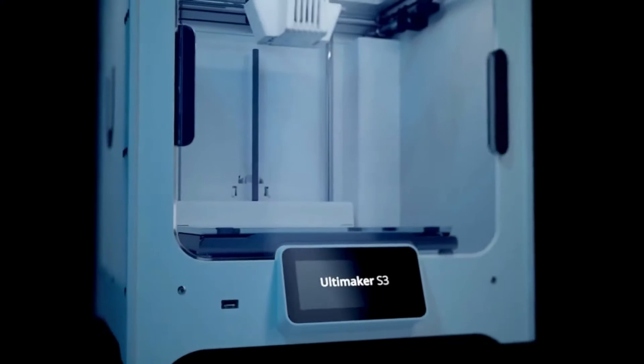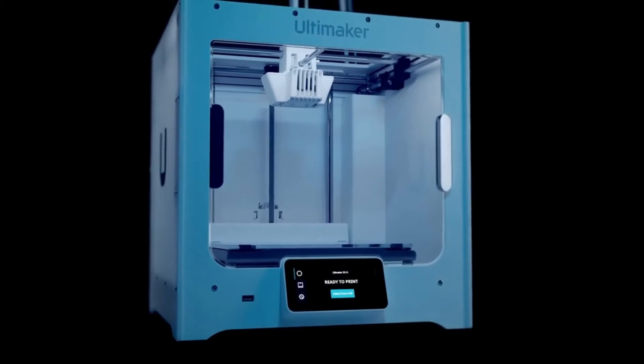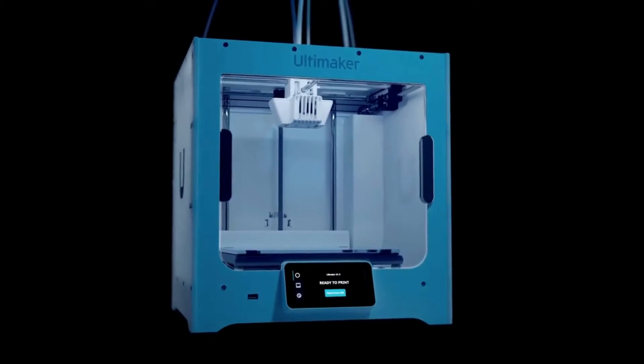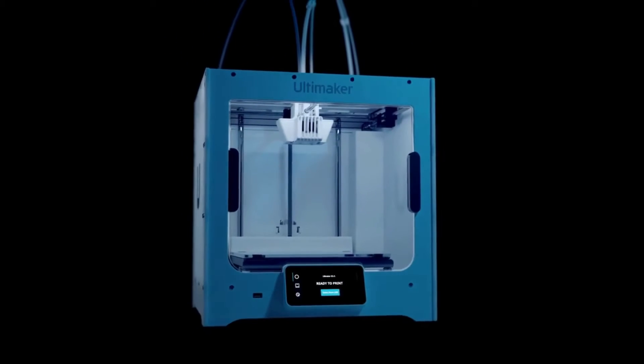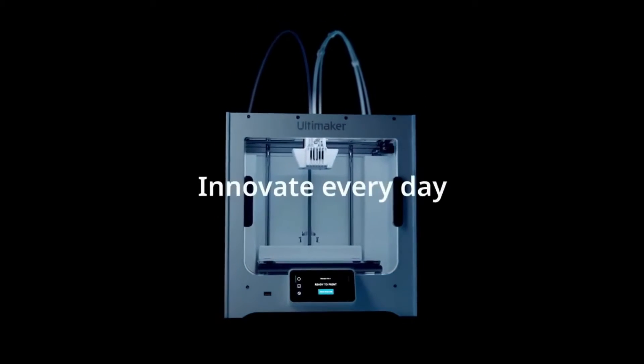The Ultimaker S3 lets you create durable prototypes, complex designs, and even functional parts. It is a workhorse for professionals and serious hobbyists who demand the best in speed, precision, and material options.